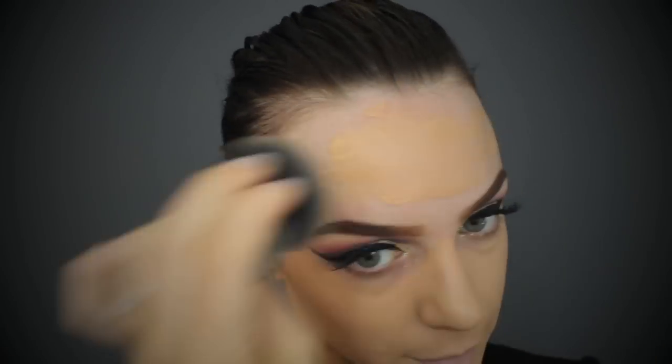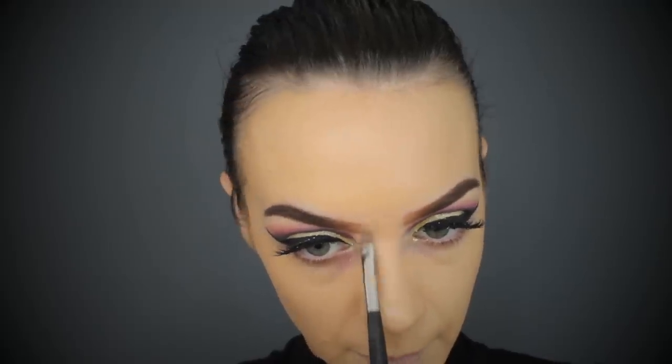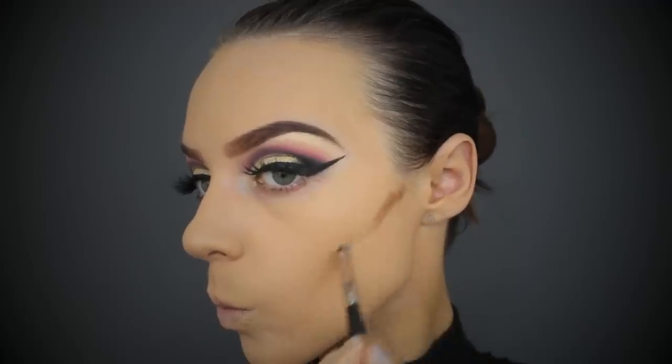I'm going in with my trusty favorite foundation - the MAC Studio Fix Fluid. I forgot how good this stuff was, the coverage is absolutely unreal. I'm just using a really tiny brush to get in around my brows.